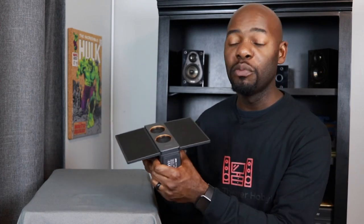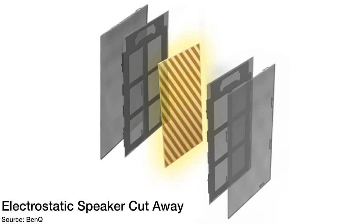Let's talk about what an electrostatic speaker is. An electrostatic speaker uses the principles of electrical charges to create sound, and one of the main benefits is you get a super thin speaker. These two wings on the ends are the actual speakers. The way it works is you have two conductive grids, one in the front and one in the back, and sandwiched between them is a plastic film coated in conductive material. The amplifier sends a charge to the front and rear grid - either positive or negative - which pushes or pulls the diaphragm, creating sound waves.